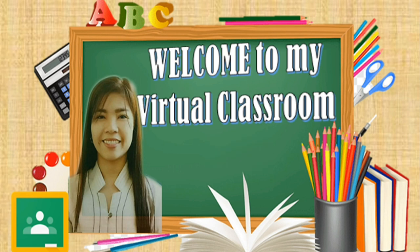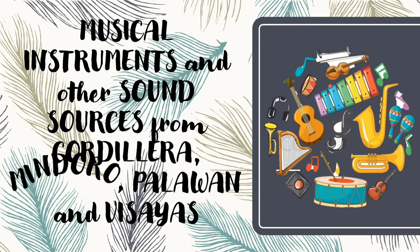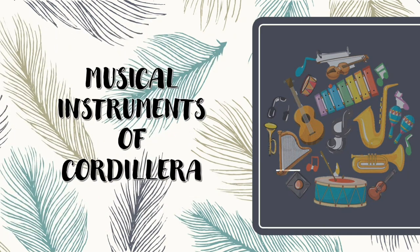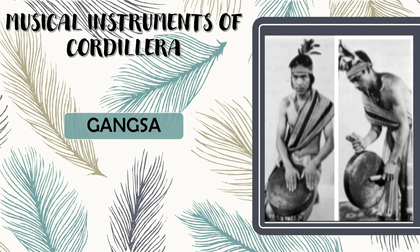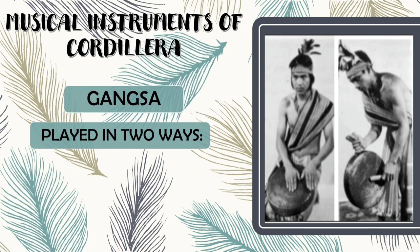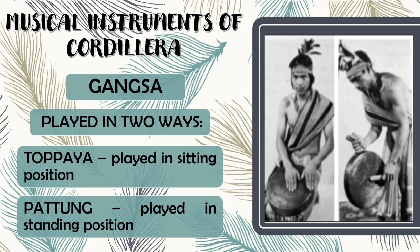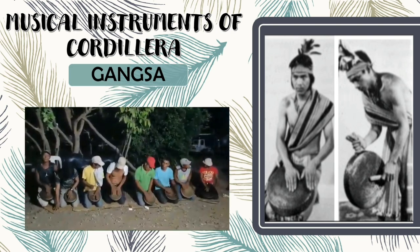Hello, Grade 7 students. I am Teacher Chariel, and welcome to my virtual classroom. Today, we will be discussing about the musical instruments and other sound sources from Cordillera. And welcome to our classroom. Thank you for joining us.